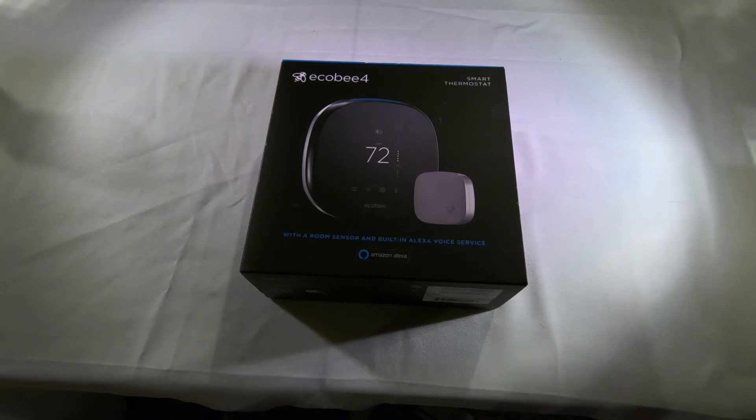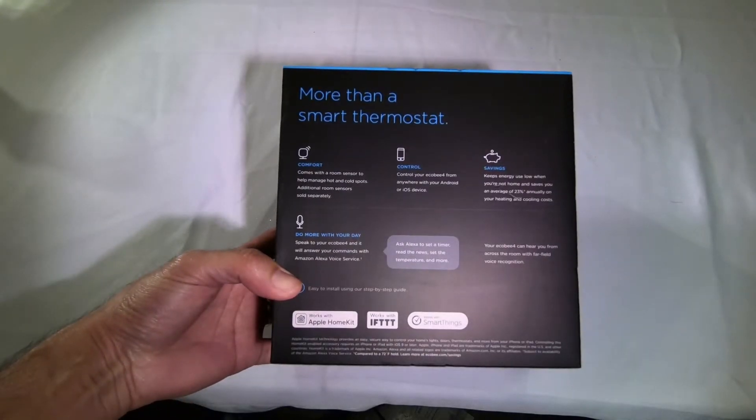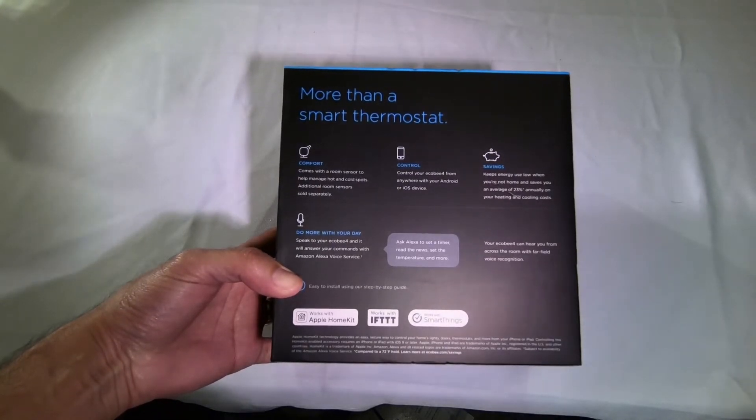I've got the Ecobee light switch coming and that'll be in a future video where I'll show you how that one gets installed as well. It's more than a thermostat — comfort comes with a room sensor to help manage hot and cold spots, and additional room sensors can be added, sold separately.